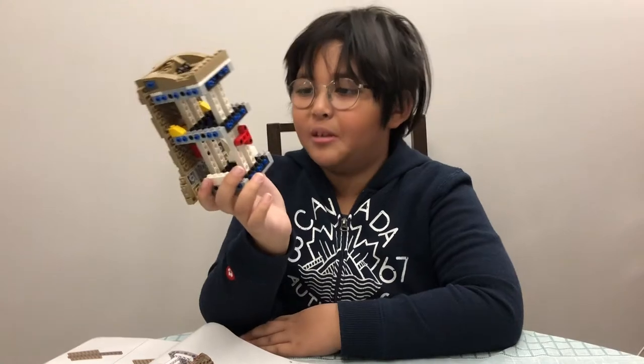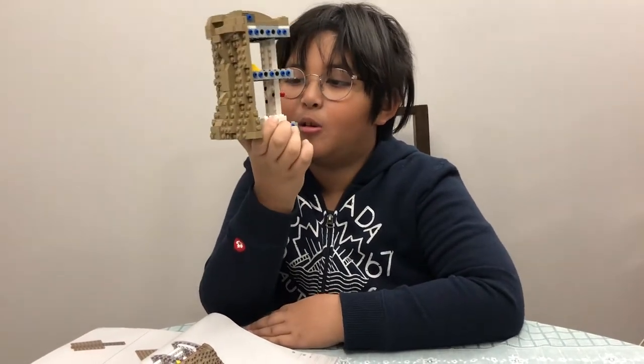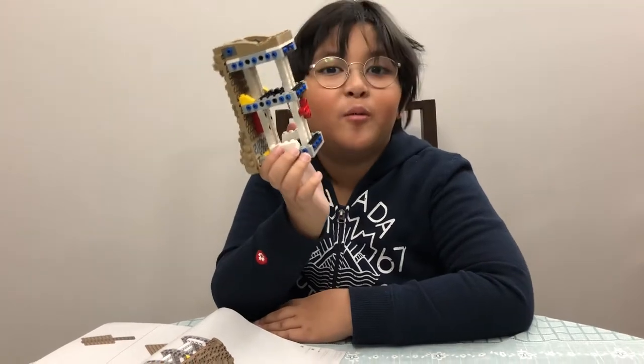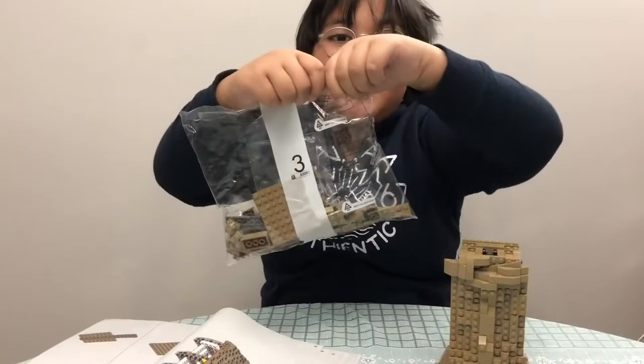We're gonna come back in a quick second. Bag number two assembled with bag number one — the mainframe looks like a robot, so I wonder if Baby Yoda will come alive like a robot. Let's see. Bag number three.